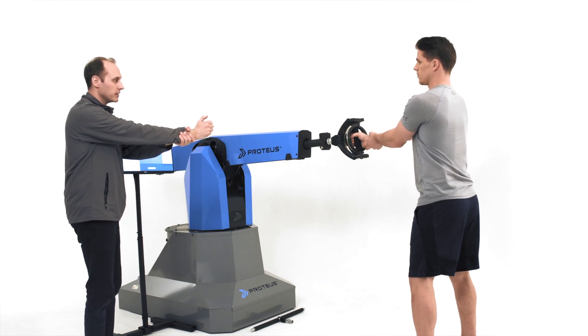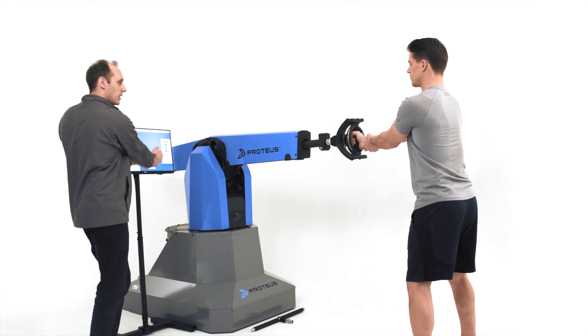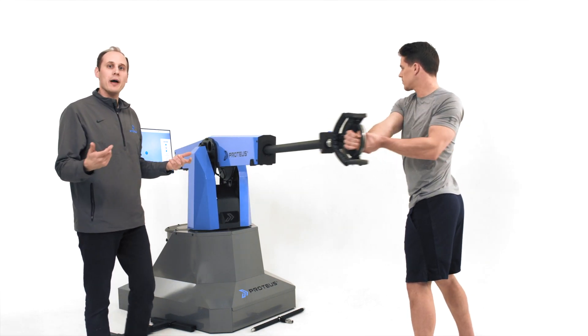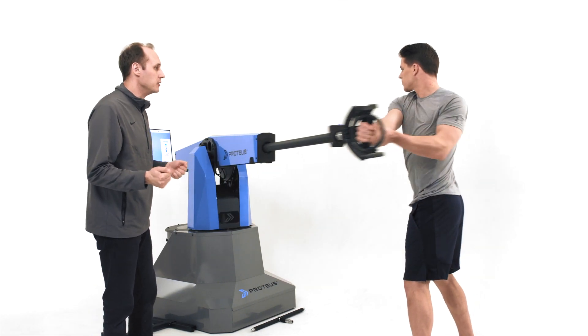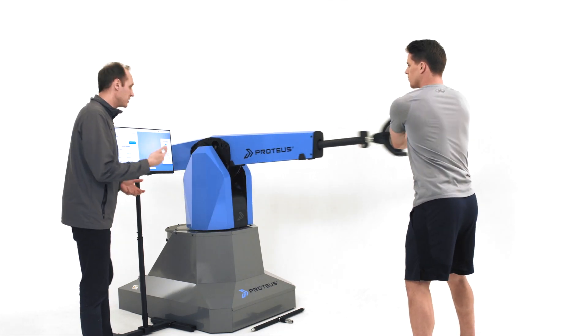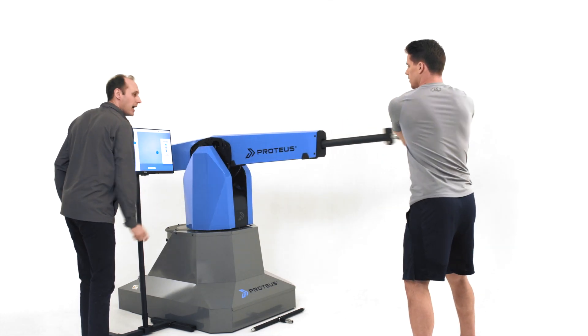Grab your wrist like this and rotate side to side. This is a great warm-up exercise, especially for a first-time user. As he's going through this and getting used to what 3D resistance feels like, I'm going to bump it up to 10 pounds.